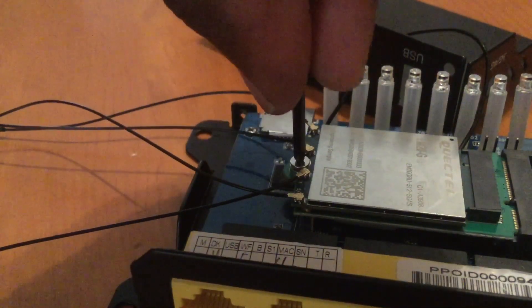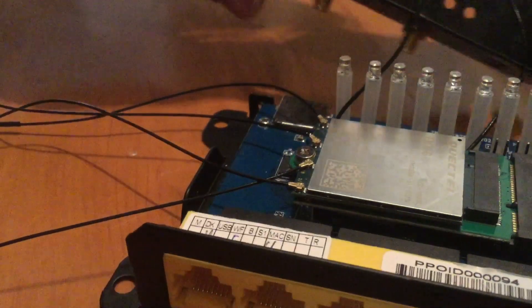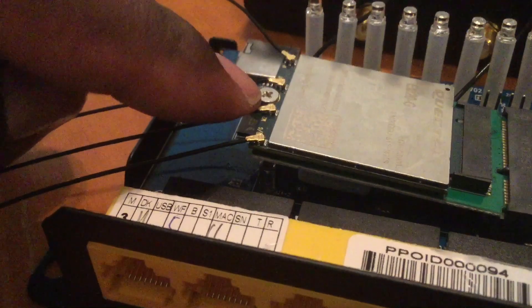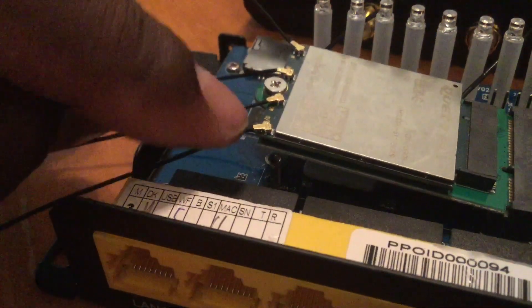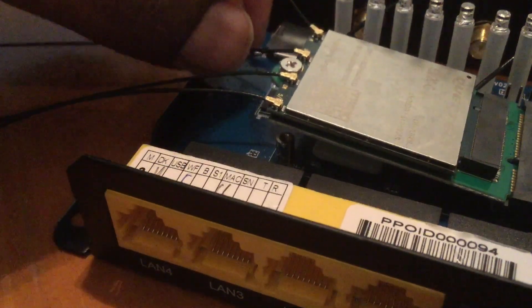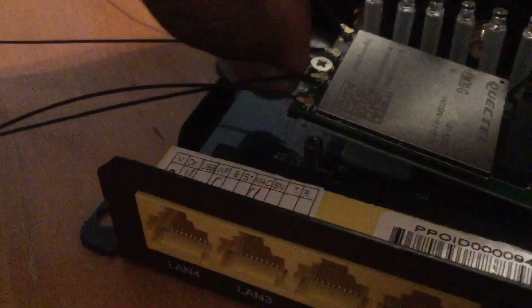You may notice my modem already has the pigtails attached. I tried to record that process for you but it was so frustrating that I gave up recording and just concentrated on getting them on. This was very difficult — all I can tell you is to have a whole bunch of patience, a magnifying glass, and be gentle. Once the pigtails are lined up with the modem ports they will snap in without much force. This modem had four pigtails to attach; depending on your modem you may only have two. This was definitely the most challenging part.